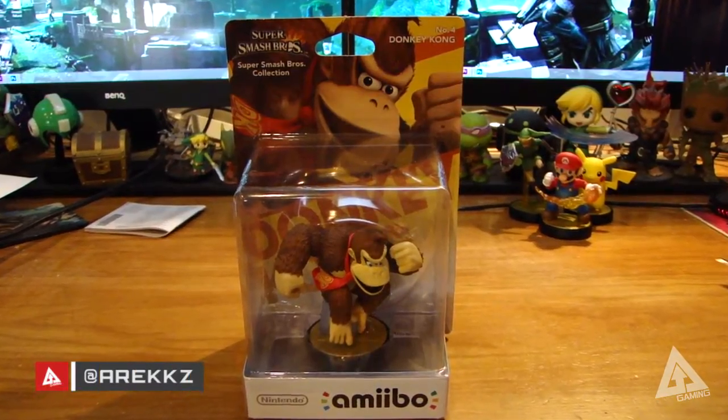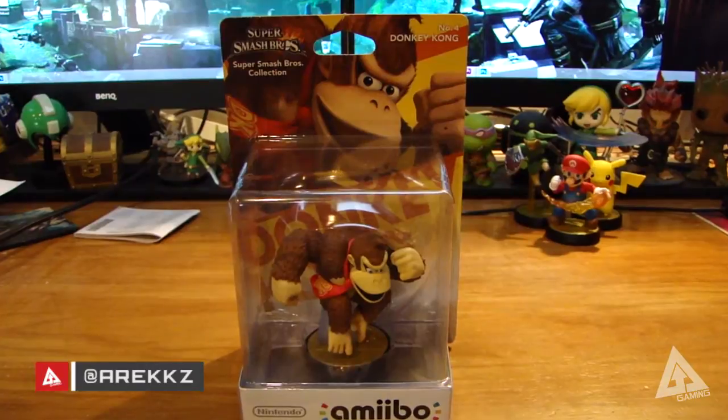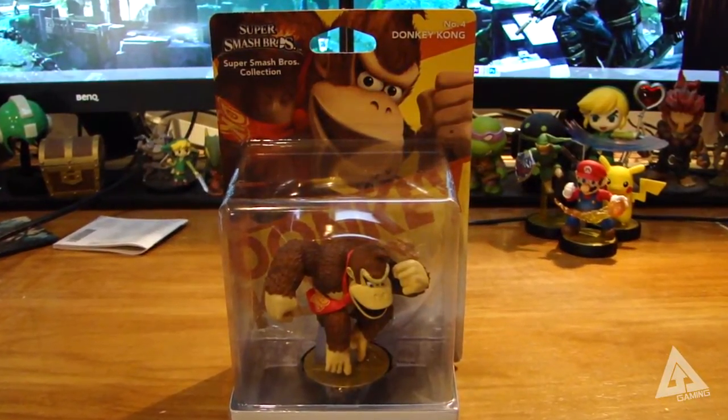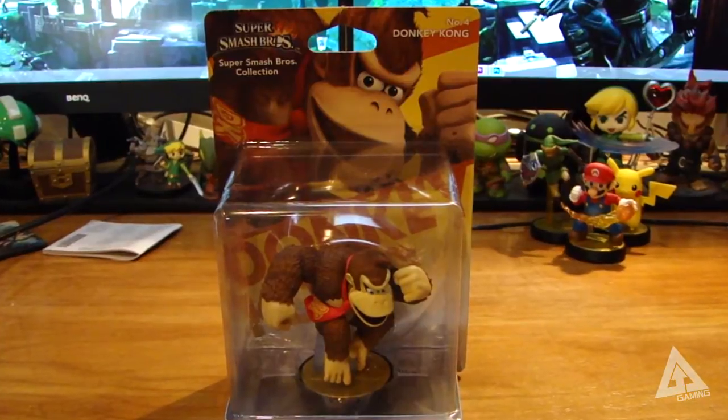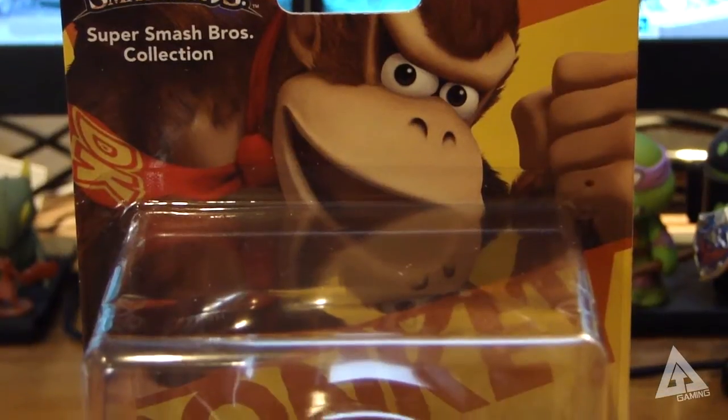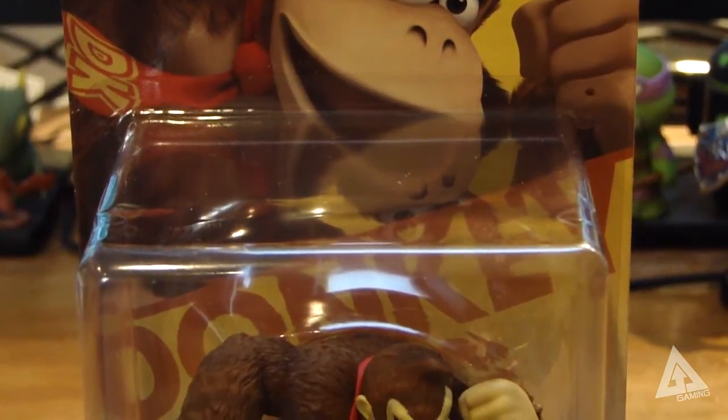What's going on YouTube, welcome back to more amiibo coverage. I'm bringing you another quick unboxing so you can see these models up close and personal, get a gauge for the quality of them. If you're on the fence and not sure whether or not you want to get one, this should hopefully help you make up your mind.